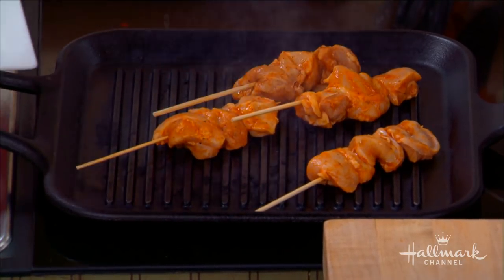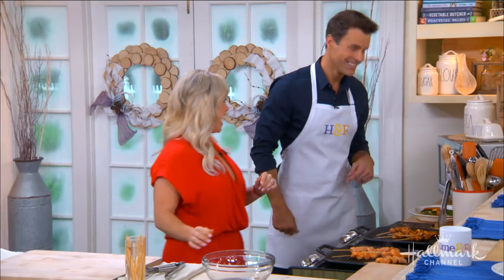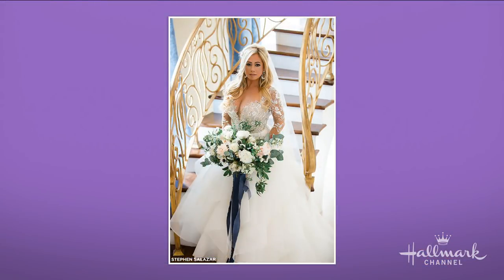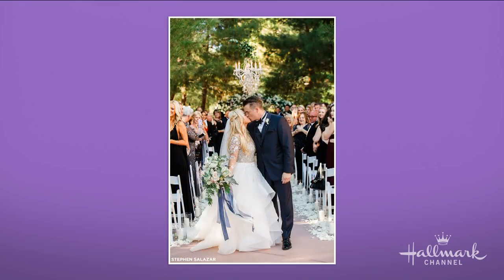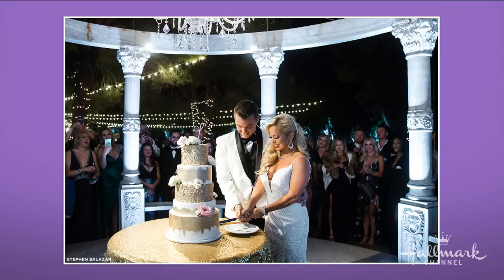Sabrina, last time you were here you weren't married yet. We talked about your engagement to Jordan — another Dancing with the Stars alum from our season. You were getting married at Wayne Newton's estate! Tell us everything. The day was absolutely magical. His family is just unreal — that's my Hayley Paige dress, called the Sabrina dress, which will eventually be available.